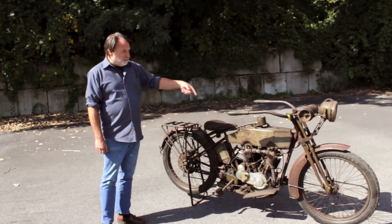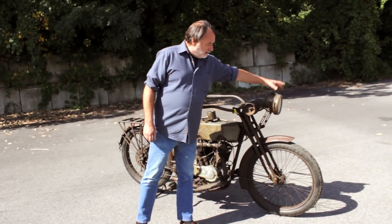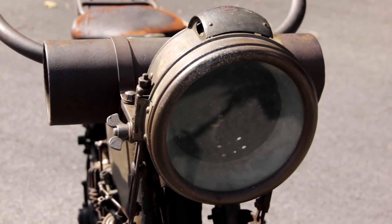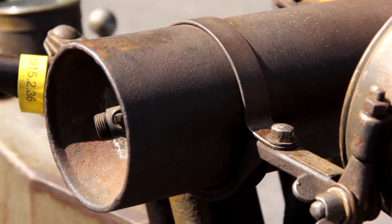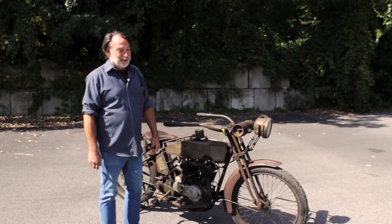This has got full lighting on it. It's got a carbide headlight and a fresco light tank here, which has acetylene in it, so you can turn the gas on, light it with a match, and you've got a little bit of light.